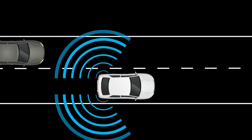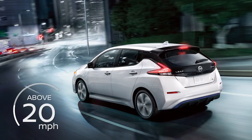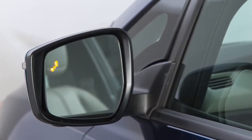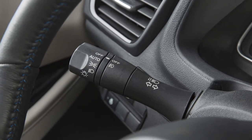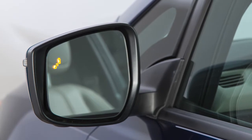When the radar sensor detects vehicles in the detection zone and your vehicle is traveling at speeds greater than approximately 20 miles per hour, the Blindspot Warning Side Indicator illuminates. If the driver then activates the turn signal, the system chimes twice and the Blindspot Warning Side Indicator light flashes.